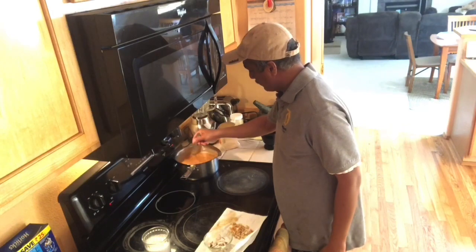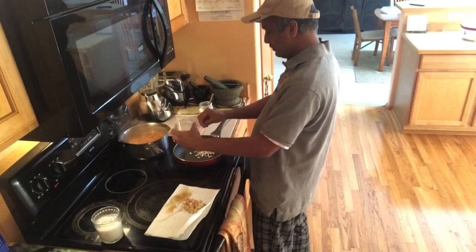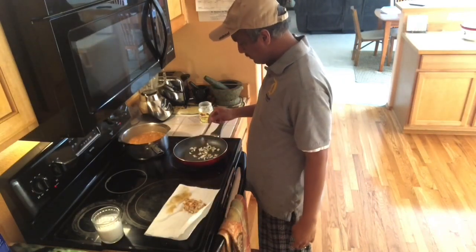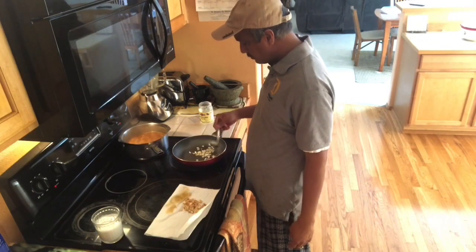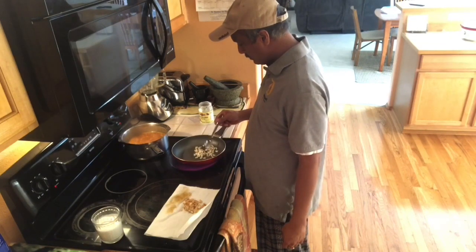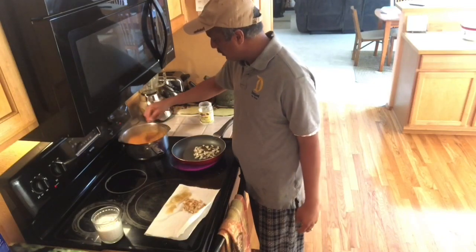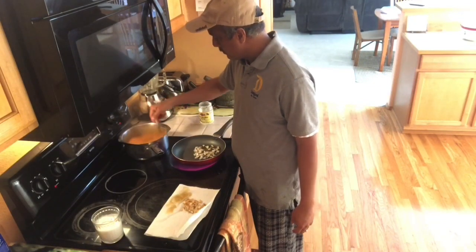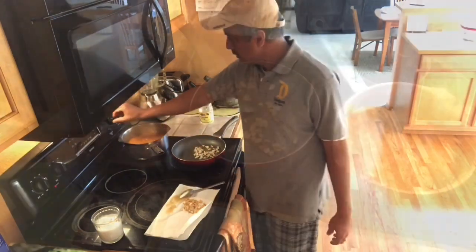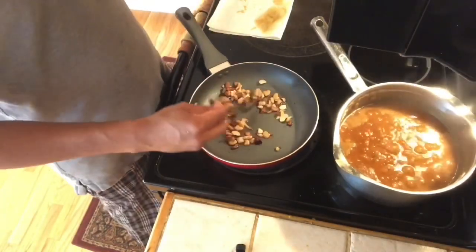We are ready for the pie. I am going to make a little bit of coconut pieces into the bowl.